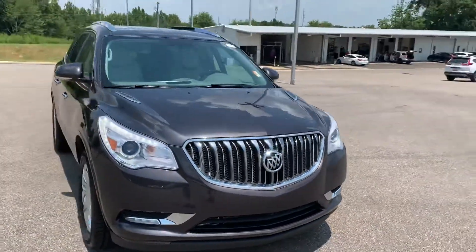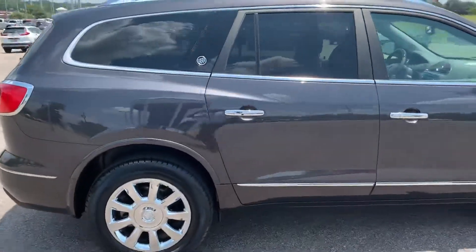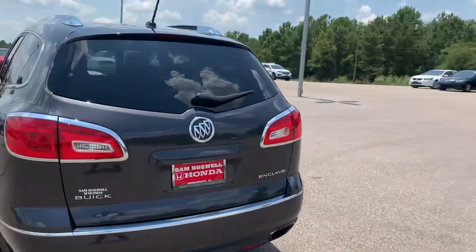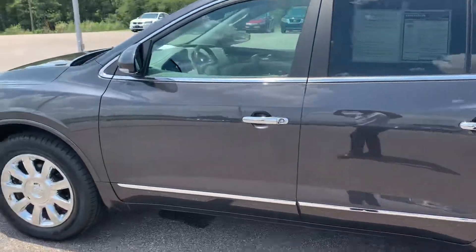This is Trey from Sun Boswell Honda. This is the 2015 Buick Enclave. It's a really, really nice SUV — really clean, as you can see. I just want to take the time to shoot a quick video for you and show you how it looks.